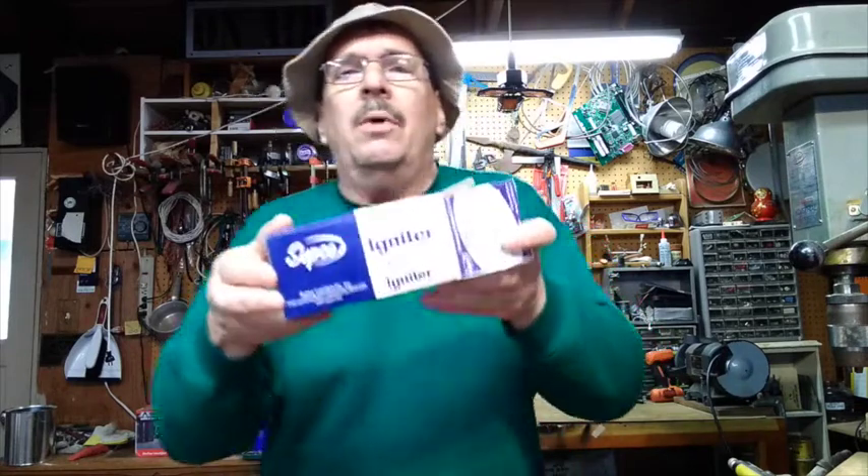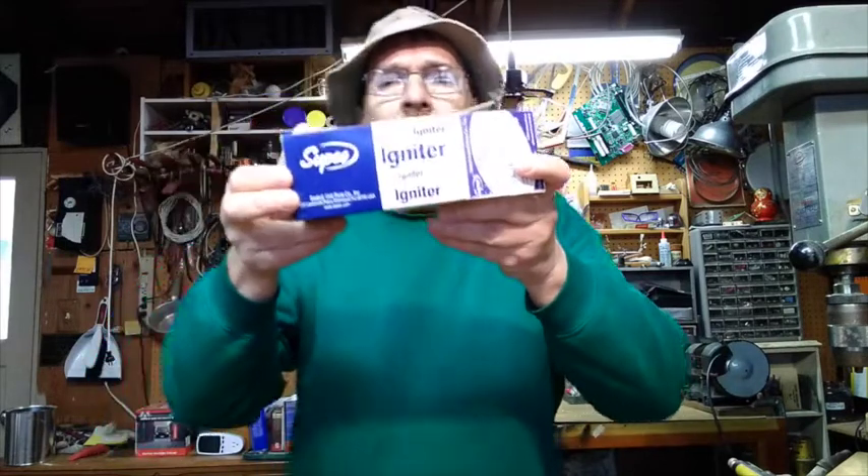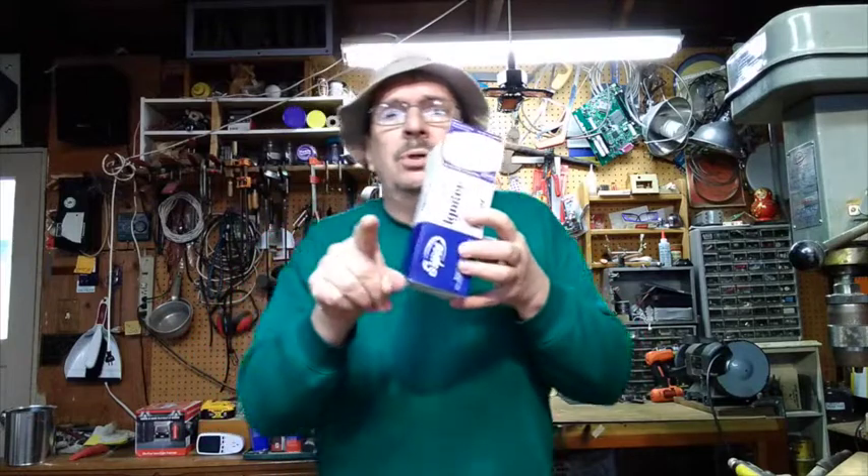So I bought myself a spare one, a replacement one on that Amazon thingy — not YouTube — and I'm going to show you how to replace it in case yours is bad too. So let's go.